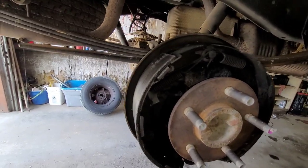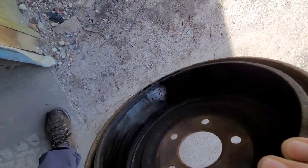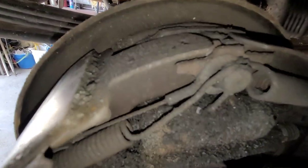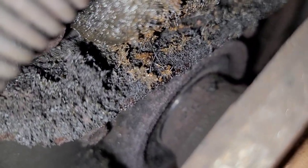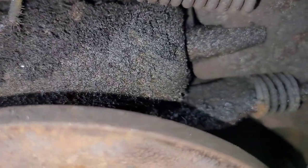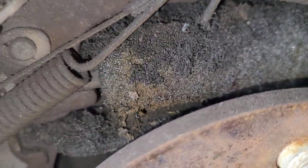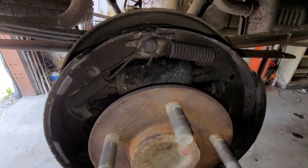Look at that — it's a mess inside the drum. That looks like a leaking wheel cylinder. I don't think it's an axle seal, because if you look in there, you would usually see a buildup of crud, and I don't see a buildup of crud. So it looks like the wheel cylinder is leaking, and it contaminated the shoes in the process. It looks like we're going to be doing a pair of wheel cylinders and rear brake shoes. And considering the age, I may get a spring kit for this too.